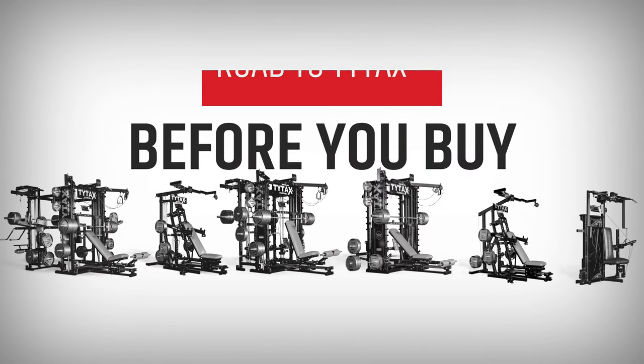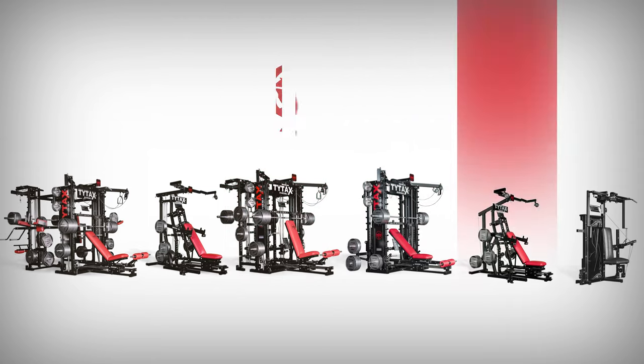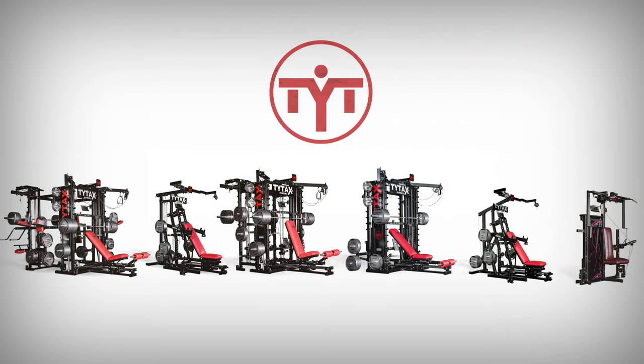If you're interested in buying long-lasting and quality workout equipment, make sure to get to know our offer. We'll explain everything.